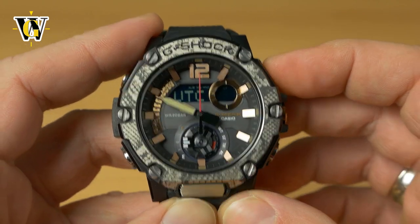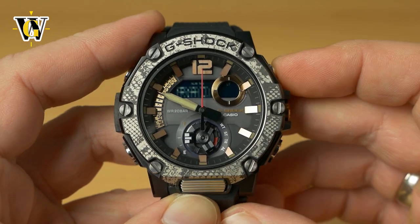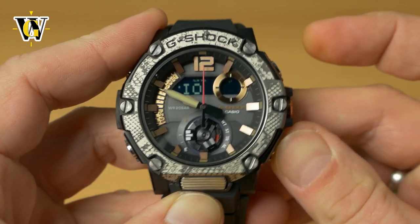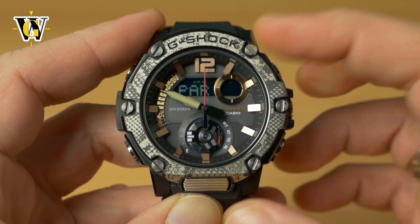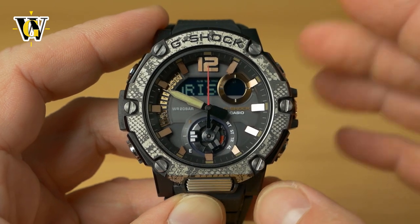This watch was already set to Zagreb by the phone, but we're changing it to Paris. Zagreb isn't still in memory, so Paris it is — that's the same time zone as Zagreb, so we're fine.